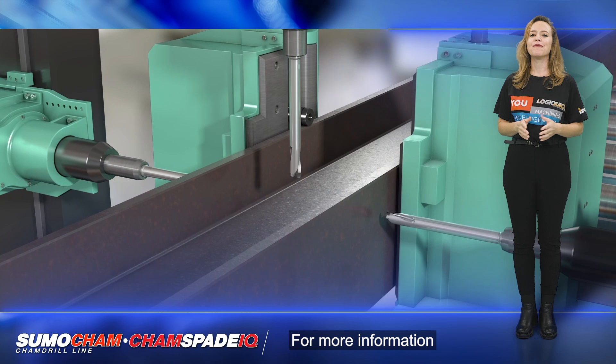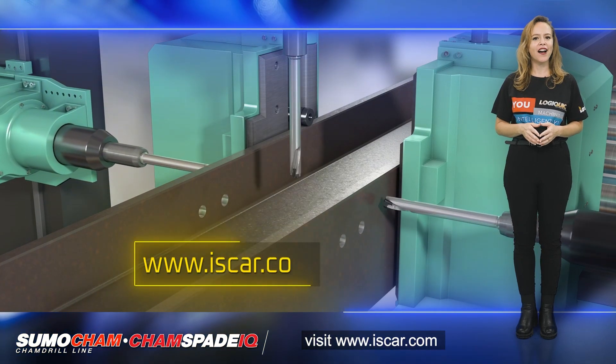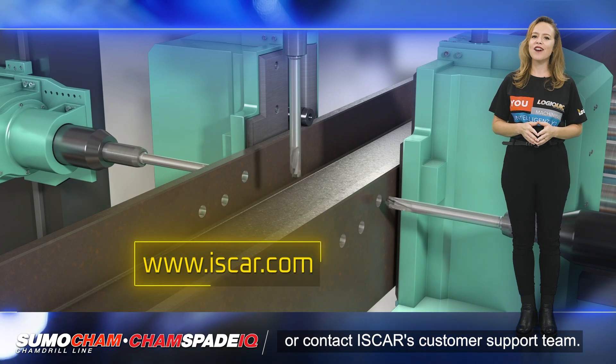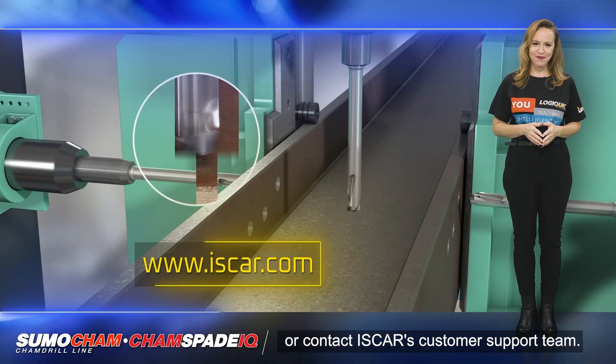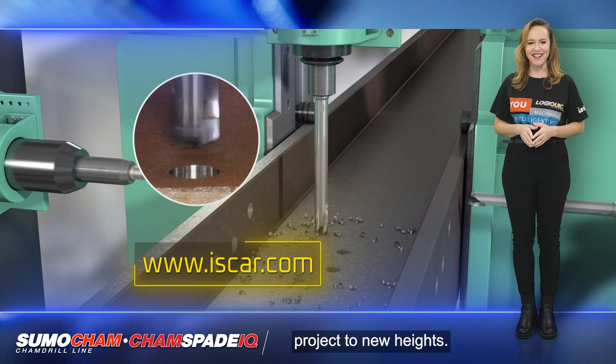For more information about ISCAR's drilling solutions, visit www.iscar.com or contact ISCAR's customer support team. Discover the power of ISCAR and take your steel construction project to new heights.